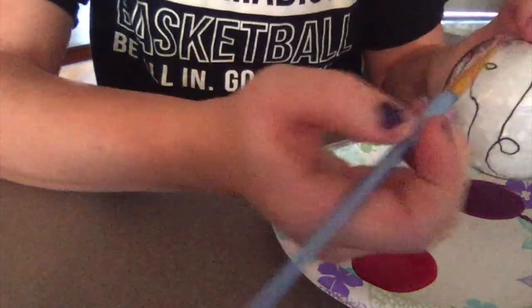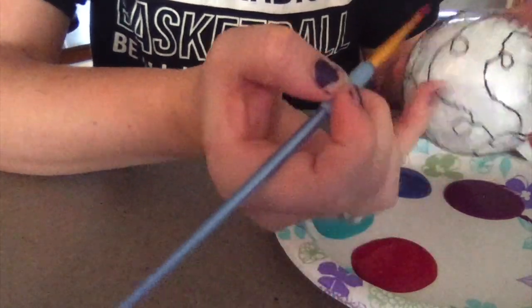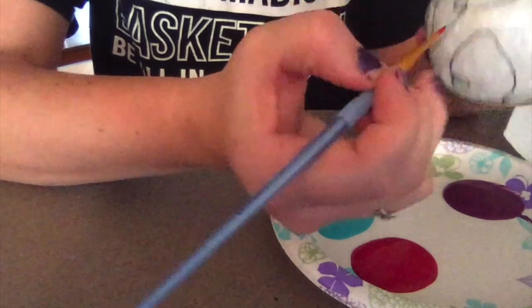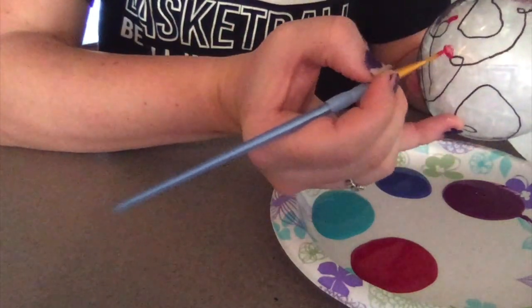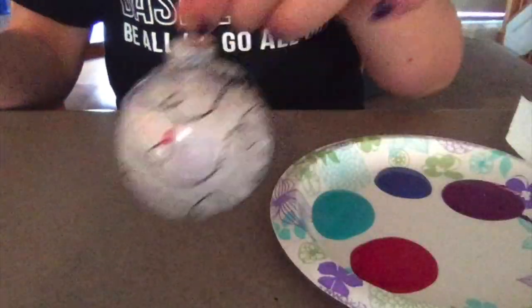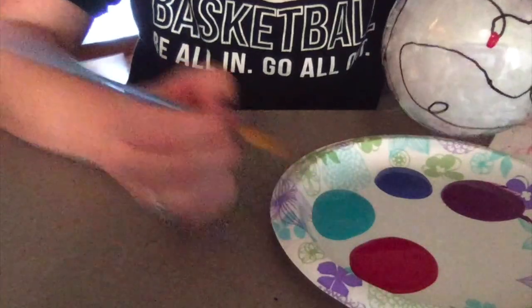For the last step in making this ornament you're going to take some acrylic paint and start painting all of the colored bulbs onto your ornament. I used acrylic paint because I think the color is really pigmented and stands out, but if you wanted to use colored oil pens like we used for the wires, or any other paint, that would also do the job.